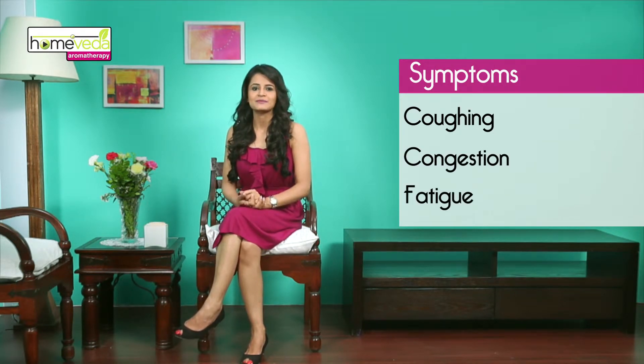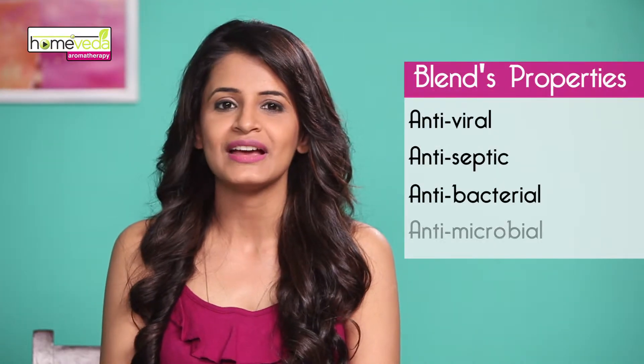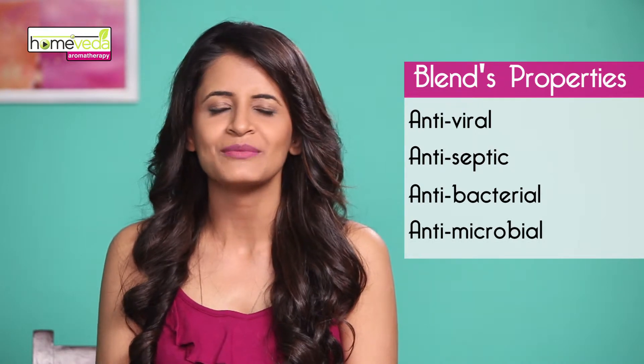Essential oils effectively subside all these symptoms of flu. These oils are antiviral, antiseptic, antibacterial and antimicrobial, which makes them great flu fighters. So over to Maria Deborn, our aromatherapy expert, who will show us how to prepare a blend using such aromatherapy oils.